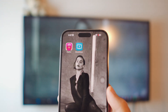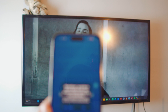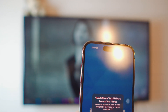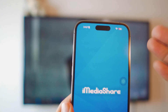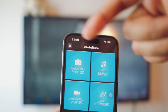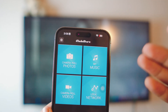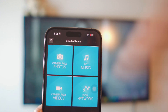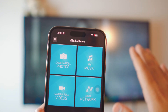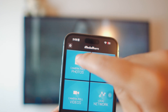App number two is iMediaShare — one of my favorite apps. It's not exactly like screen mirroring but it works wonders. Give it all the permissions it asks for. The interface is simple and straightforward — you have four options: Photos, Music, Videos, and Browse/Local Network. What this app does is when you click on a photo on your iPhone it will automatically project that photo or video on your Samsung non-Android TV, and it works for literally any simple TV.